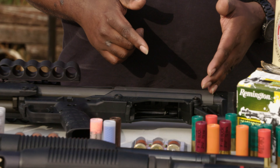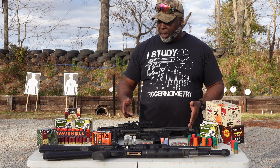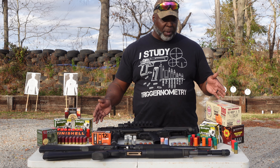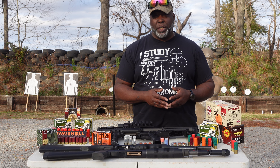One interesting thing about the KSG is that you can select either the left or right tube to feed your weapon system. So if you actually wanted to have mini shells in one magazine tube and double-aught buck in the other magazine tube, you could do that. And in the fight, you could switch between which ones you wanted to use.